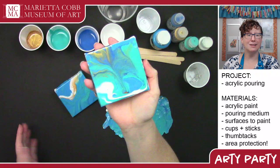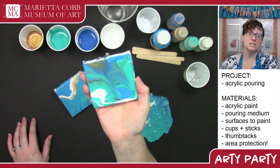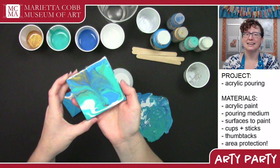They're going to be really abstract. They kind of look like paper marbling. Sometimes they look like oceans, sometimes they look like splats. There are a lot of different ways to do it and we're going to cover a couple.